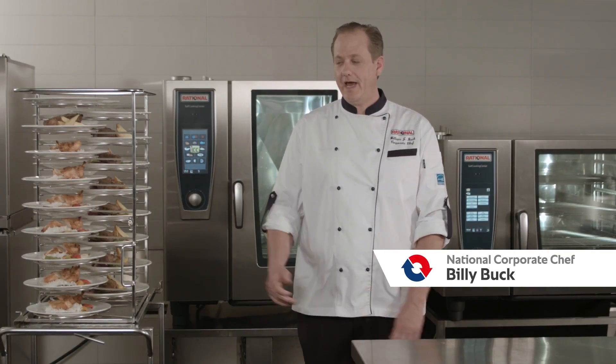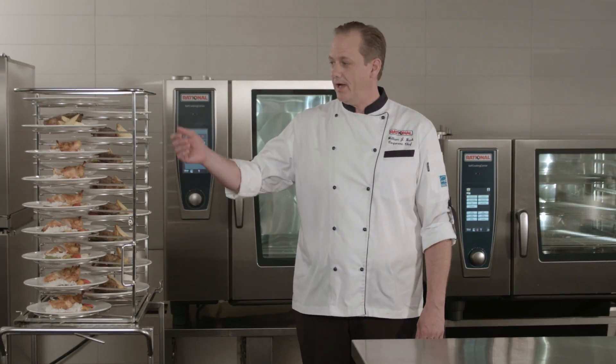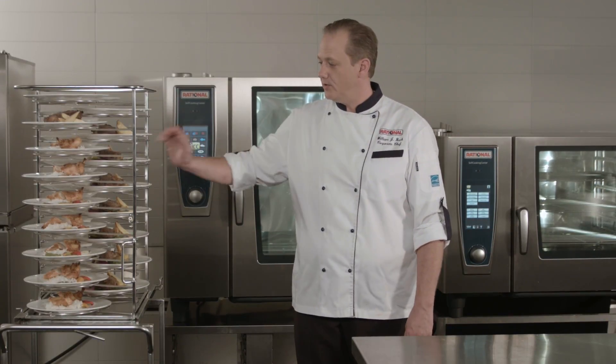Plated finishing. You can see that I have our banquet cart set here with approximately 24 plates. We have steak, we have salmon, we also have chicken. Side dishes that we have here are grilled vegetables, roast potatoes, and rice.